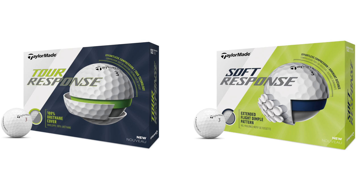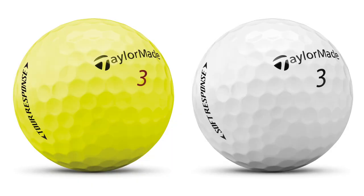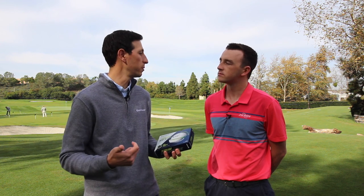So at TaylorMade, we've had amazing success with our TP5 and 5X brands. They're the hottest tour balls going right now — six of the top 11 players in the world, doubling market share all over the place. But when we looked at the rest of the golf business, we were really seeing underserving of performance for less. With the Tour Response and Soft Response products, we wanted to create product really designed specifically for everybody — not just the tour player and people over $40, but to provide more performance at a better value.